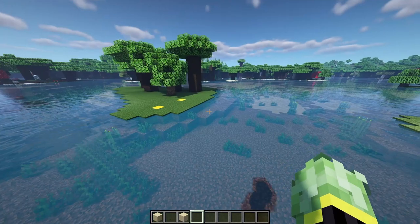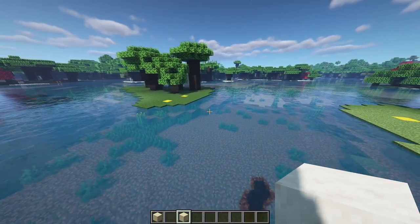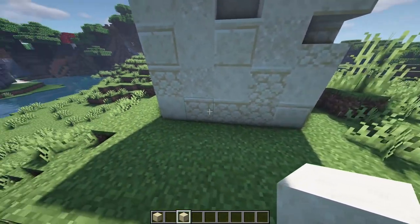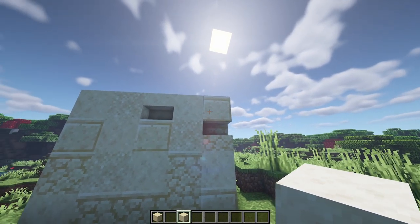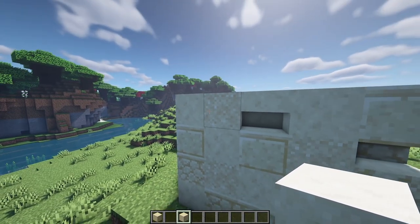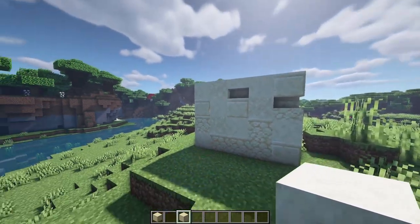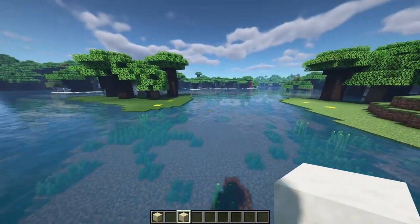I'm going to be using smooth sandstone to build up the main structure of the bridge, but if you're doing this in survival you may want to texture it up as you go. We're going to have some regular sandstone near the bottom, cut sandstone to break up the texture and look like bricks, smooth sandstone mixed with regular sandstone in the main body, and the occasional stair to make it look like a little brick is missing. I'll build up the structure first and texture at the end.